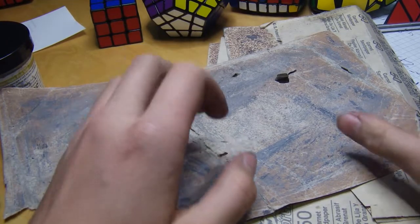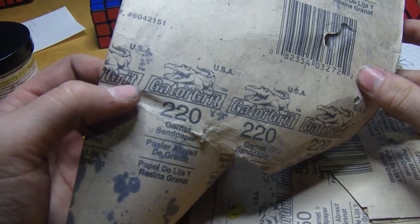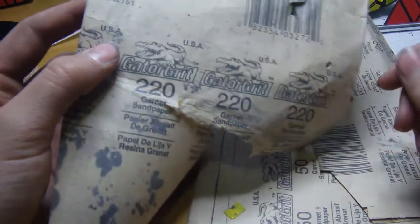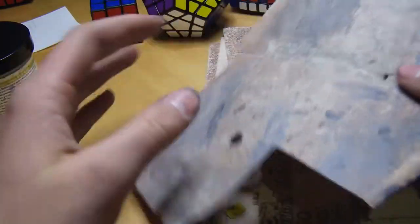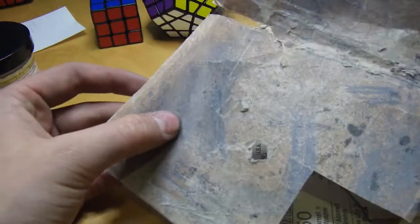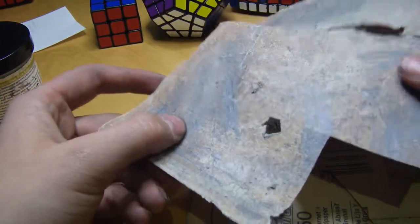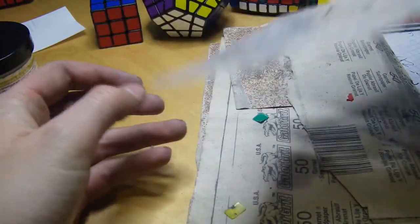For sandpaper, I use 220 grit. That's pretty much the finest I use — I don't use anything finer than that, even though I probably should. This is just Gator Grit. I'm not sure exactly where I got this; I just found it around the house, but you could probably get it at your hardware store. There's really no point getting it from anywhere else — you can definitely find this stuff locally.